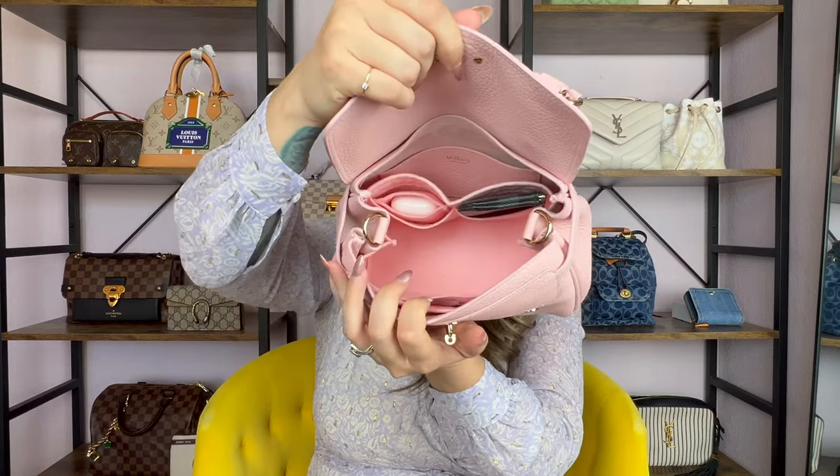Inside of the mini pochette I have my Advil bottle, some eyeglass cleaning wipes, some lip oils, some perfume, hand cream, a band-aid, lady products, and chapstick. That is about all that I have inside of here right now. And as you guys saw, that fit inside of the bag perfectly.